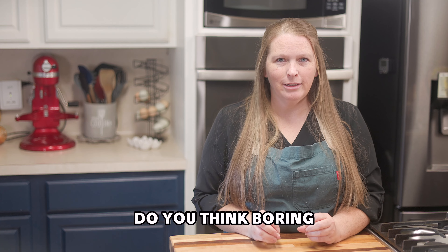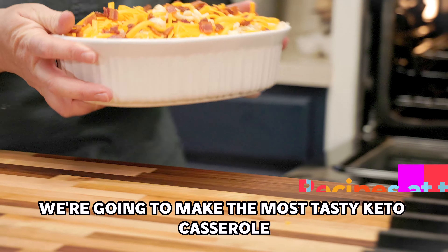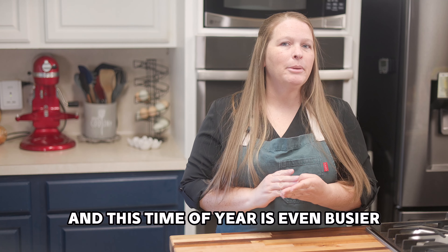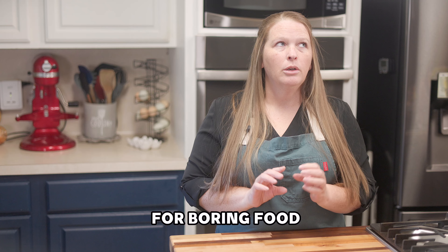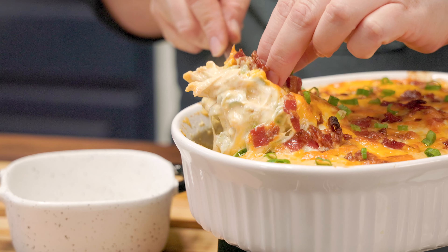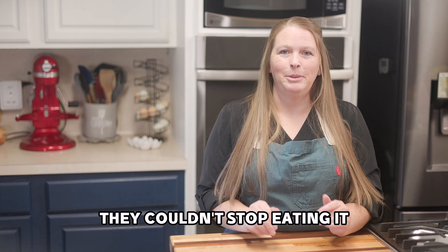When you hear keto, do you think boring? Well, not today. As we continue casserole season, we're going to make the most tasty keto casserole you've ever had. We're all busy and this time of year is even busier, but that doesn't mean you have to settle for boring food or fast food. I'm going to show you an amazing jalapeño popper chicken casserole that will blow your mind. People didn't even realize it was a keto casserole — they couldn't stop eating it.